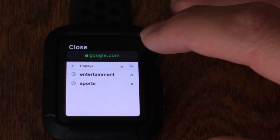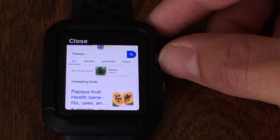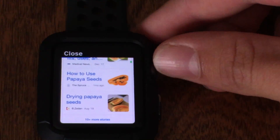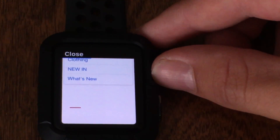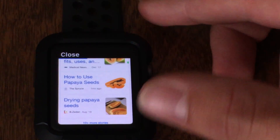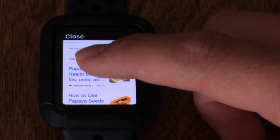Now we have officially looked up papaya on the Apple Watch. Just like this — you can click on these links and you can look at all these different websites. Sometimes things take a little while to load up, but I'm not going to be complaining. It's already on the Apple Watch, which is already pretty cool. So we can look at these health benefits of papaya.